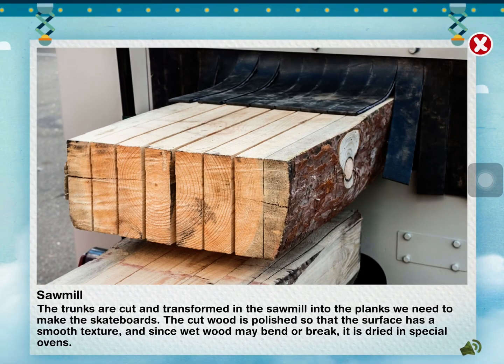The trunks are cut and transformed in the sawmill into planks we need to make the skateboards. The cut board is polished so that the surface has a smooth texture. And since wet wood may bend or break, it's dried in special ovens.